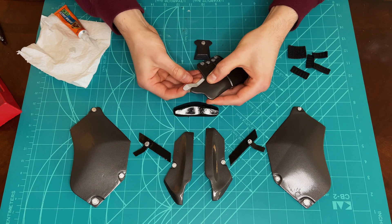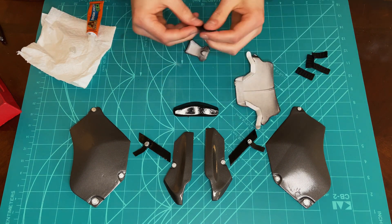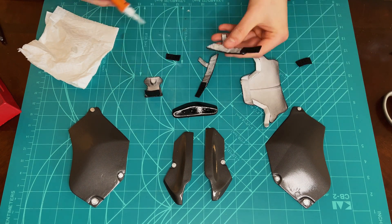After painting is complete, the parts are attached to each other using super glue and elastic straps. Most of the parts are connected using elastic straps because it allows for increased flexibility.